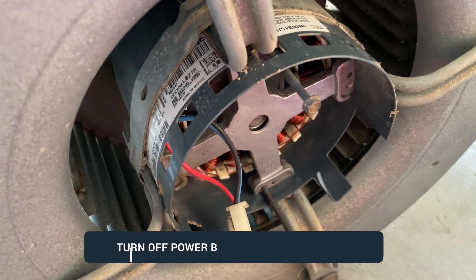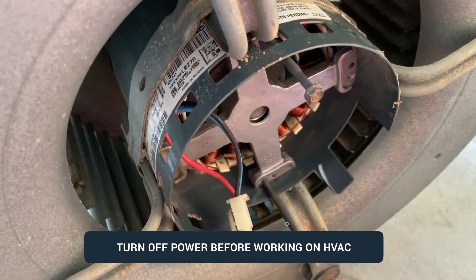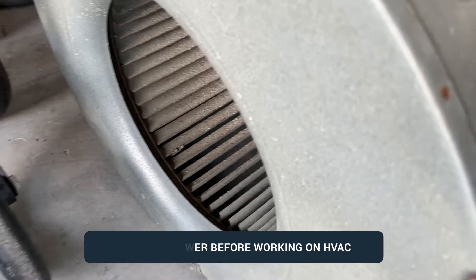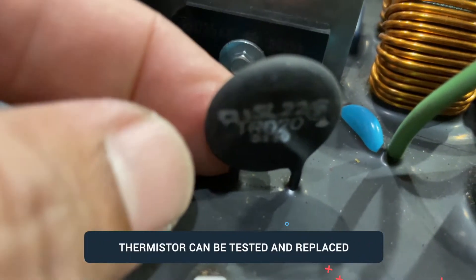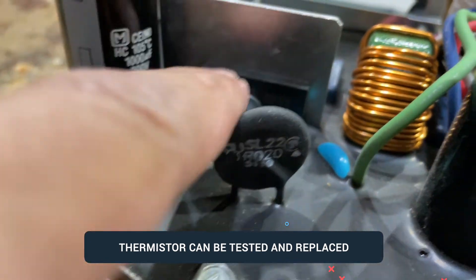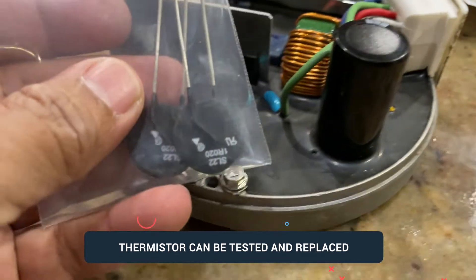I'll show you a device in the module - a thermistor that normally goes bad. We're going to be replacing that and putting everything back to show you it works fine. This is the module I removed from the unit. These are the capacitors, and this black thing is the thermistor. Sometimes these go bad - it's very obvious when they are bulgy and stuff like that.